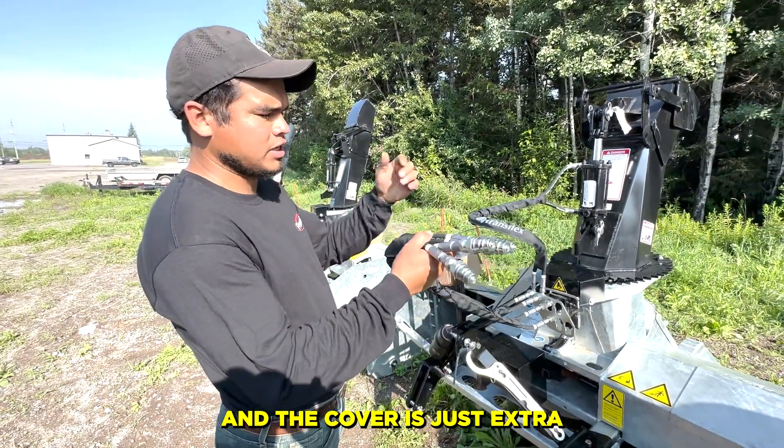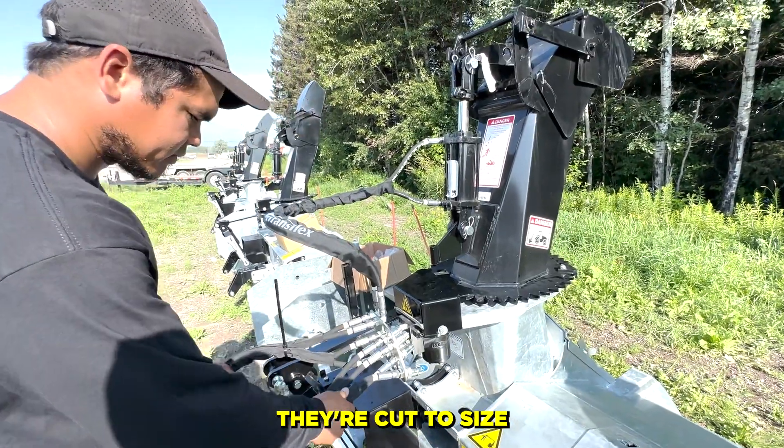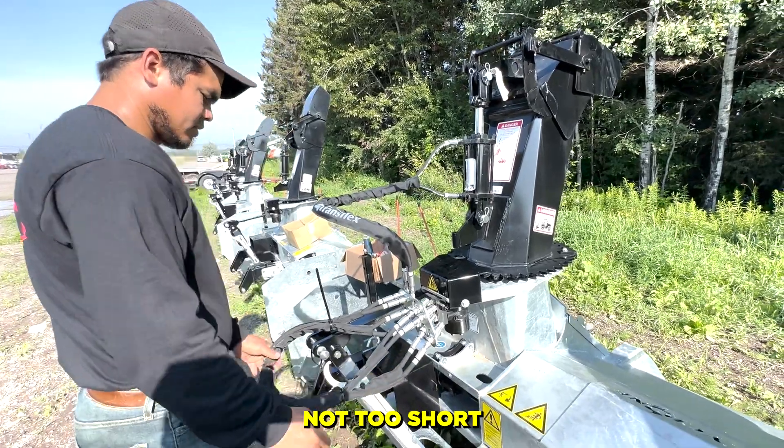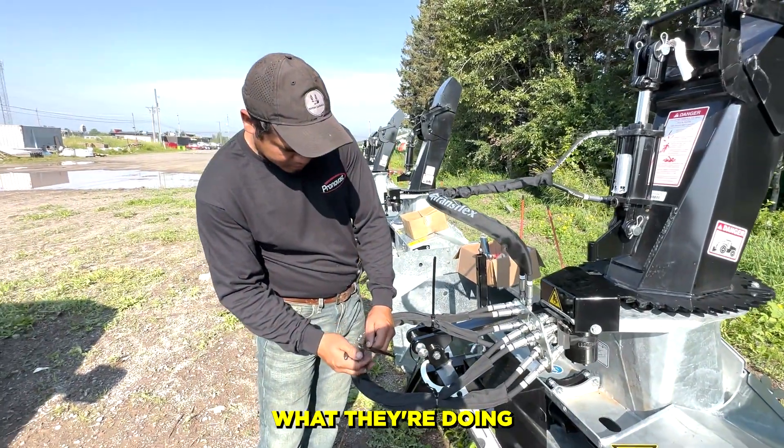The cover is just extra protection. Pronovost does it right — hoses are beautiful, they're cut to size, not too long, not too short, and they don't get in the way when you're working on the blower. These guys really know what they're doing. Got all the zip tie ends taken care of.